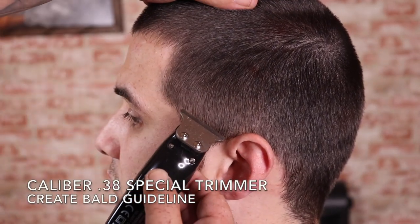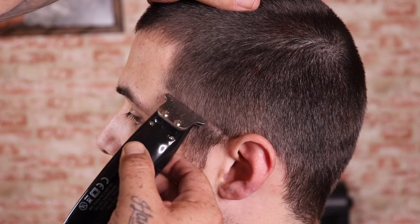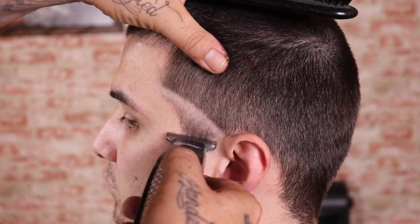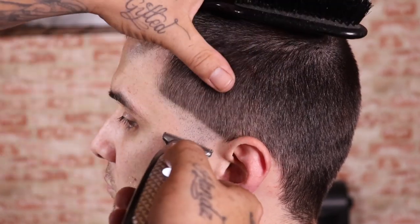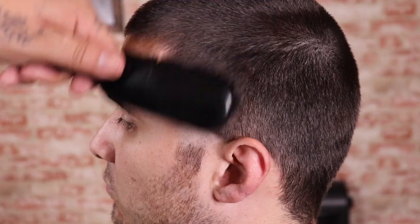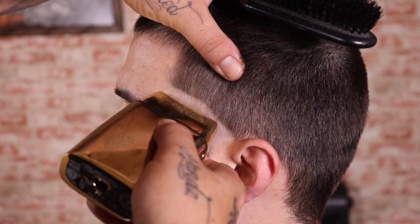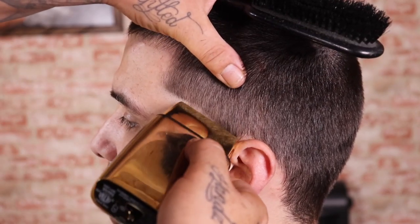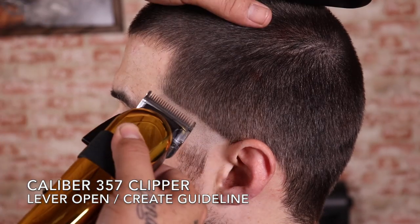Now that I got everything knocked down evenly, I'm gonna come in with my Caliber 38 Special trimmer and begin to set and create my first guideline, which is gonna be my bald guide. Now that my bald guideline was created, I'm gonna completely bald it out using my Fabulous Pro Gold Foil FXO too, and once I get towards the top of that guide you will notice that I use that flick-out motion — that's because I want to demonstrate a smooth transition from completely bald to stubble.